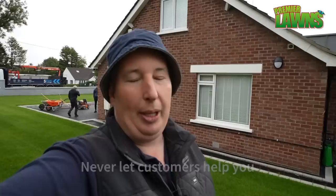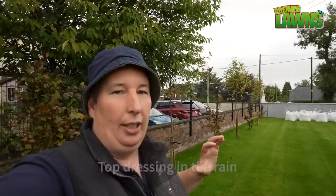What up, welcome to the Premier Lawns video. Today I'm going to be breaking my three rules: never let customers help you, fixing other people's mistakes, and lastly working in the rain — top dressing and leveling lawns. Today's going to be a nightmare.